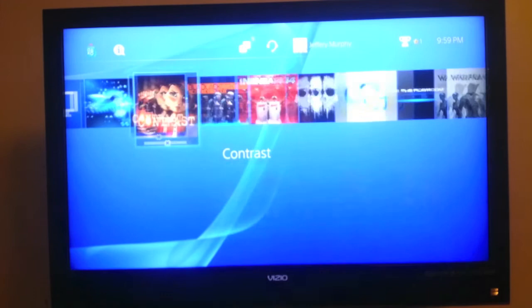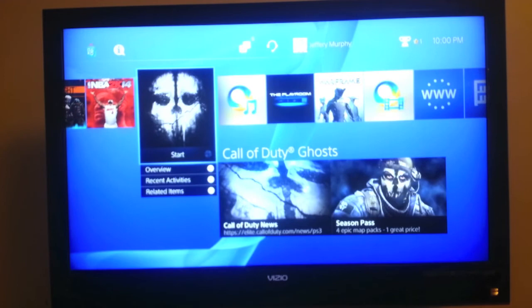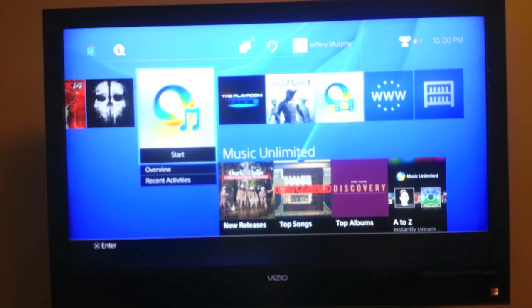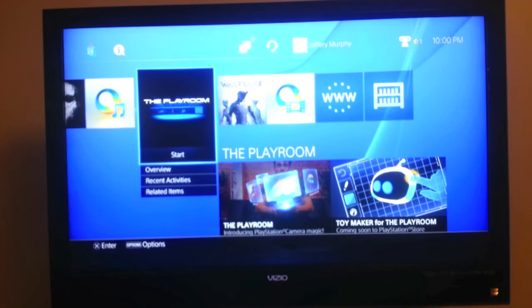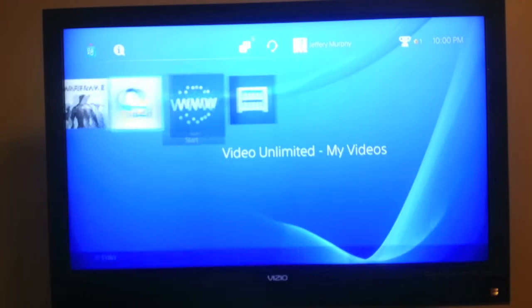Blacklight Retribution is free — I haven't even really played it. 2K14 is just as awesome as it was last gen. I'll be doing reviews on these games by themselves shortly. Call of Duty Ghosts is amazing as well. Music Unlimited is another feature available to PlayStation Plus members — you get 30 days free when you first get it. Playroom is pretty awesome — it works with the PlayStation camera and you're able to play some cool games with the touchpad on the controller. Warframe is a free game that I downloaded but haven't had time to pick up. Video Unlimited goes with Music Unlimited as well. And you have your internet browser and your library of all your downloaded things to your PlayStation 4.